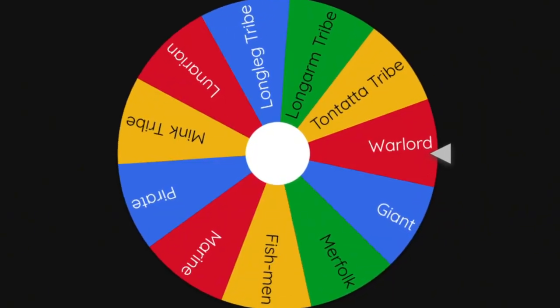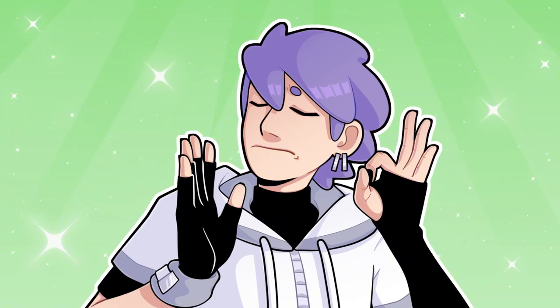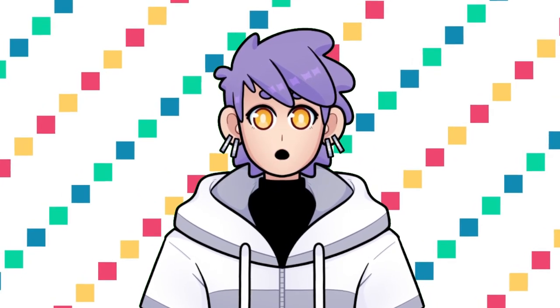That's well over a hundred. Whichever fruit it picks, I'll design a character to match it. And I'll also spin this other wheel to pick what faction or race the character will be, for that extra little bit of spice. So let's get started and find out what our first character will be.